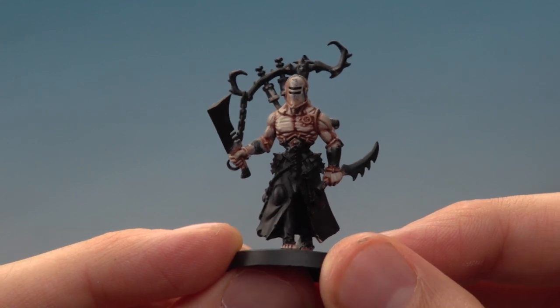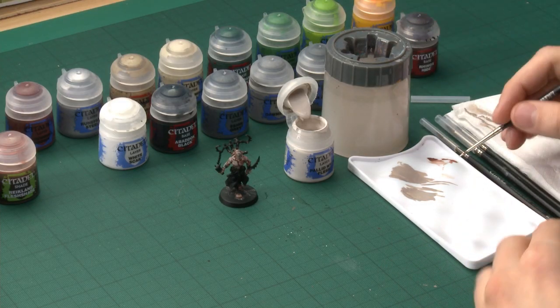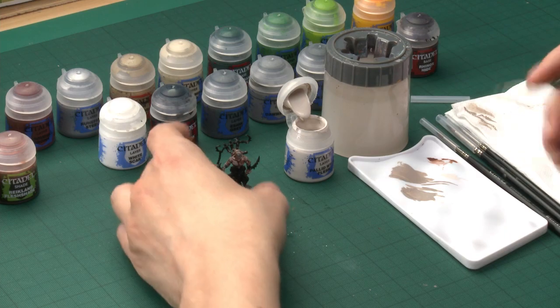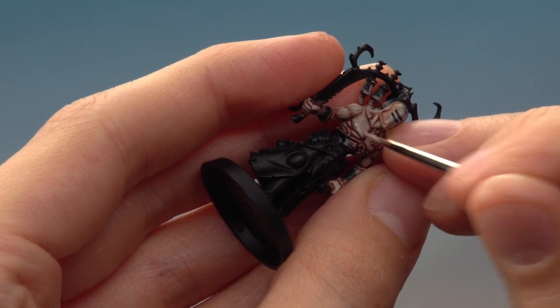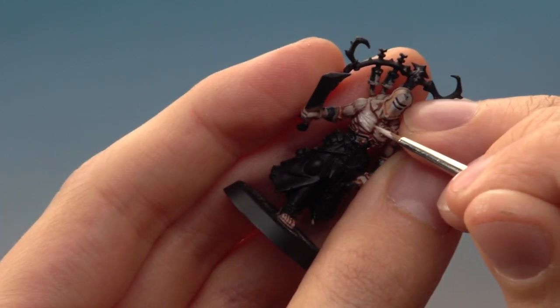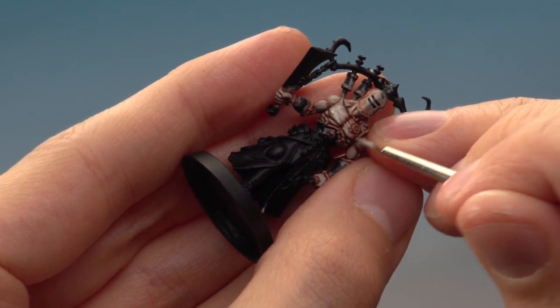Once the first layer is done, the next stage is to add a second layer, this time using Pallid Wych Flesh. I'm going to use this to build up a nice bit of texture on the muscle, so you're going to need a fine detail brush for this. Just as before, use your palette to get a fine tip — that control is very important for this stage. You're applying the paint in much the same way as before, only this time purposely let some of that Rakarth Flesh show through. I'm painting lines following that sinew but not painting all of it, letting some Rakarth Flesh show through.